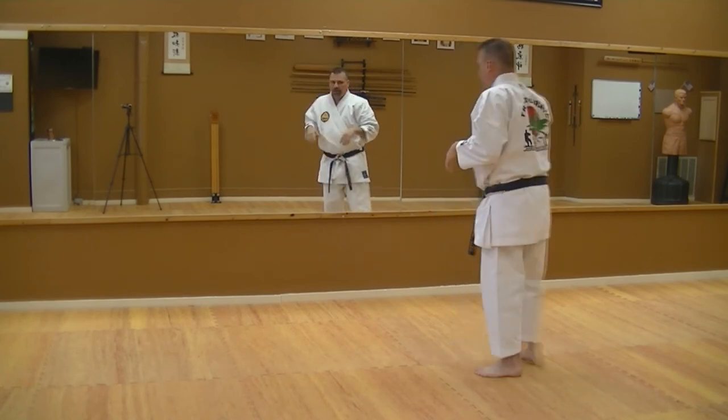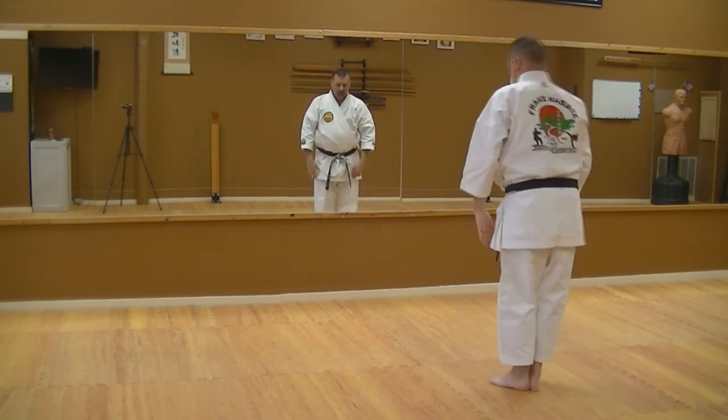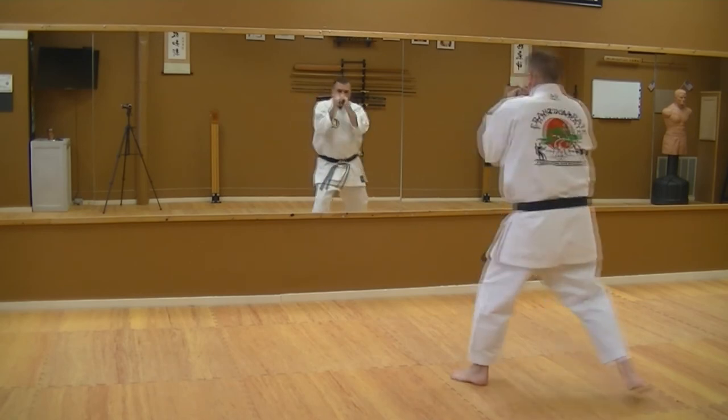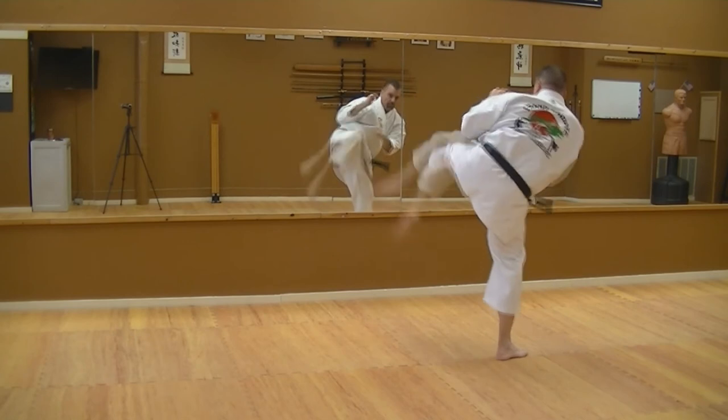Just to give you some ideas of shadow boxing — karate method. Karate starts and ends with respect, so I always bow. You can use whatever fighting stance you want. I'm going to start left, put my hands up, and just work nice and easy.